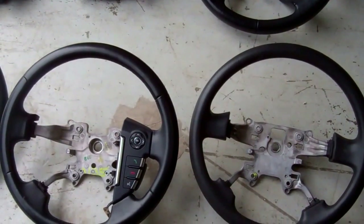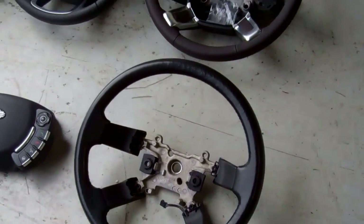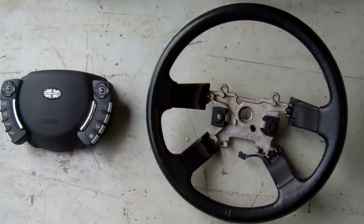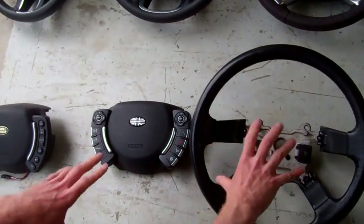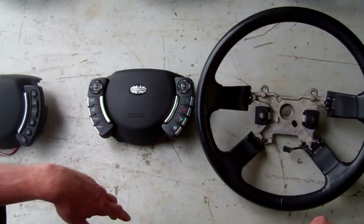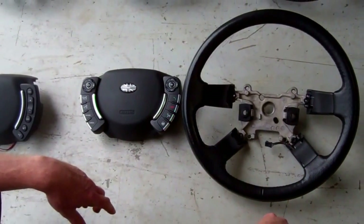So that covers all the steering wheel options for the Sport, Freelander, and Discovery. Let's move over to the next row — this is the L322, the big Range Rover Vogue shape made from 2002 until 2012. Essentially the steering wheel core was the same throughout that entire run.